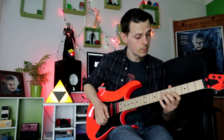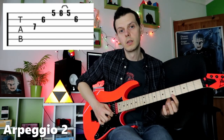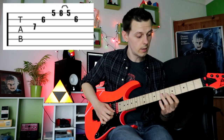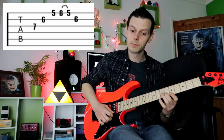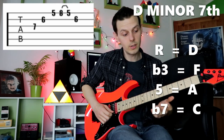The second lick is obviously a bit trickier. We're going down to fret seven — the exact same notes as in lick one but an octave lower. I've still got D, F, A, but this time I'm going to add a C note to make this a D minor seven arpeggio.